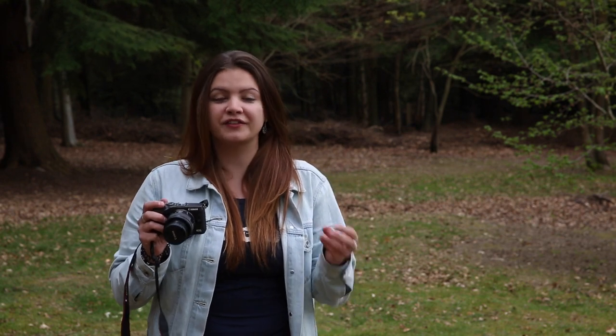To test out the usability and effectiveness of those video features in a real world situation, my brother and I — who's also a colleague at Park Cameras — decided to go into Brighton, which is our hometown, and try vlogging for the day. These are the results.